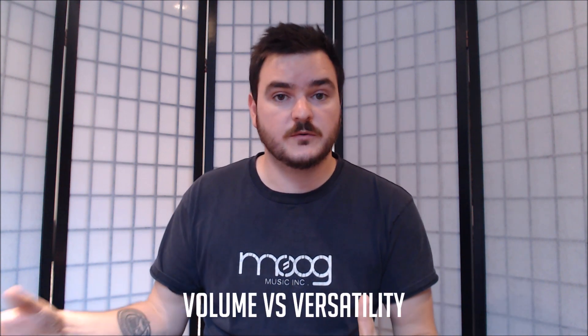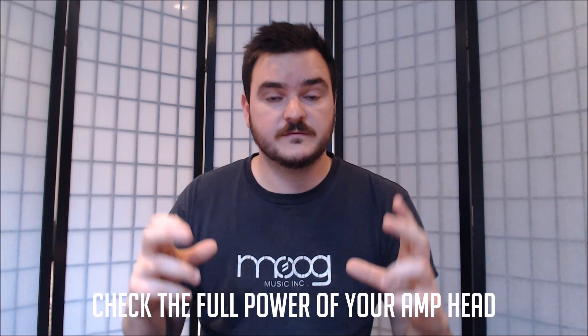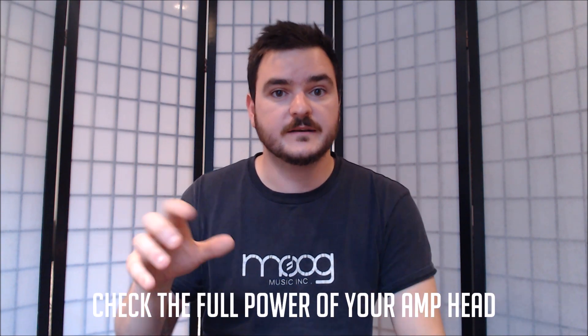I'm going to be covering this more in my bass amp buying guide — do check that out on the channel. The main thing to think about when selecting cabinets is power handling and whether you want variety. The best way of working out what you need starts with your head, because your head can only handle what it's designed for. If you have a 250 watt head, there's no point having 800 watts worth of speaker regardless of the ohmage.